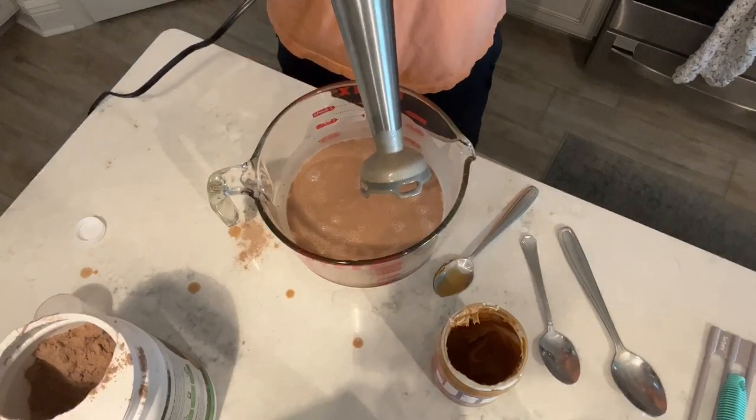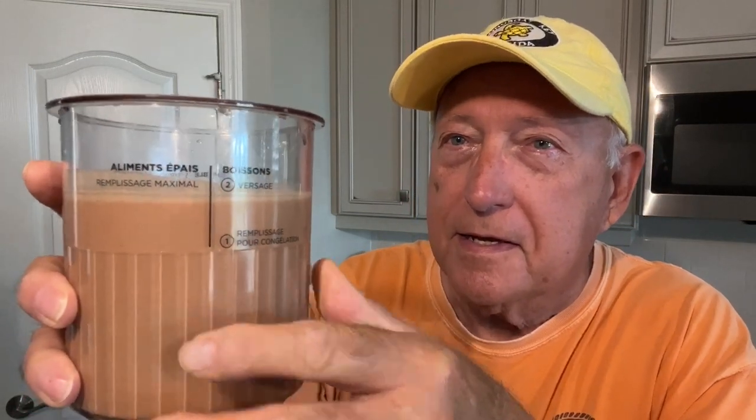We're going to go ahead and get this transferred into the container now. We've got that other tablespoon of peanut butter all mixed in. Tasted it and it's really tasting good, and the level is just about right — perfect, actually. It's right on the line. So we're going to go ahead and get the cover on, get it in the freezer, and wait 24 hours. Then we'll be mixing it up and making some ice cream, and we're going to mix something else in at the end and it's going to be even better. So stay tuned — this is the hard part, the 24-hour wait. Let's get it in the freezer.